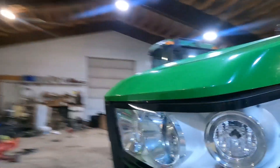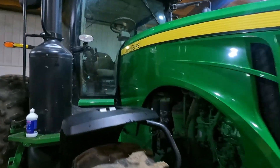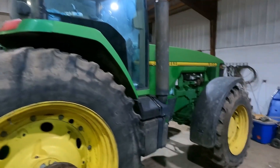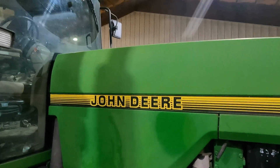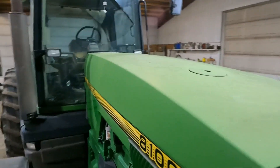He had a tree rubbing up against his hood there on this one. Not crazy oxidized but definitely could use some love. And then there's this one — this one is going to be fun. I did a little test spot right there just to see what I can bring back. Do that on the whole tractor and it's gonna be night and day difference.